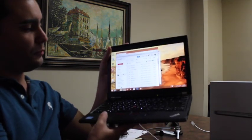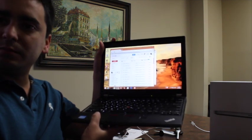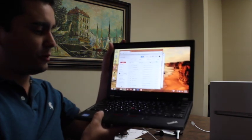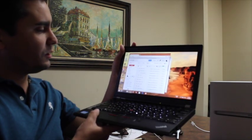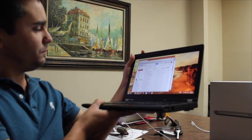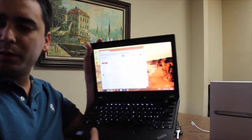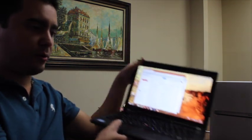It has a 12.5 inch IPS LCD screen, Intel Core i5, and 8 gigs of RAM, plus a solid-state drive. It has a webcam and fingerprint reader. It's a very nice, very light laptop with very good battery life.